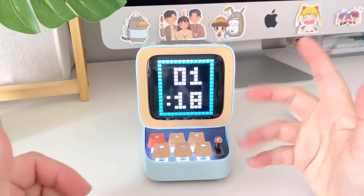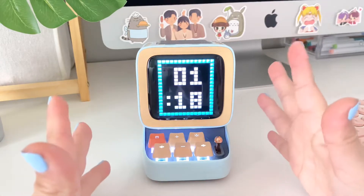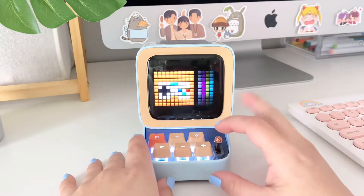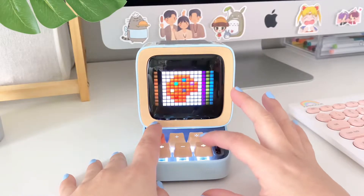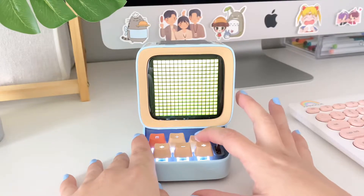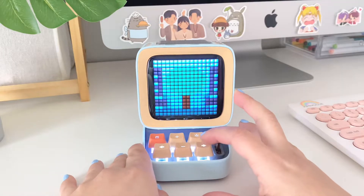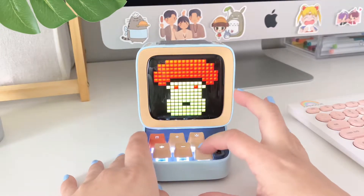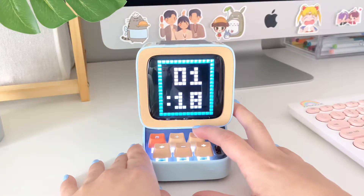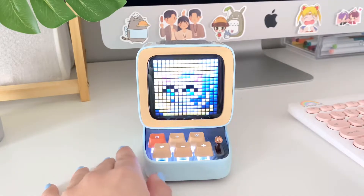I don't have it connected to my phone right now because I'm using my phone to film, but it is very easy to connect. You can download the app and from there download many different pixel art animations. Let me pull up some of the ones I have downloaded — they're really cute. Here's one right there, and here's another one I downloaded. You can scroll through to see the rest.